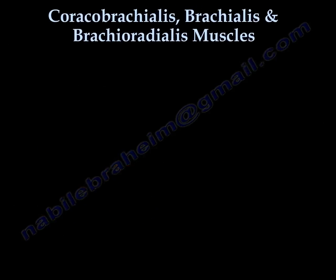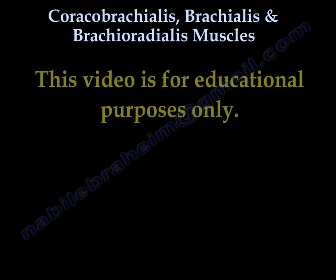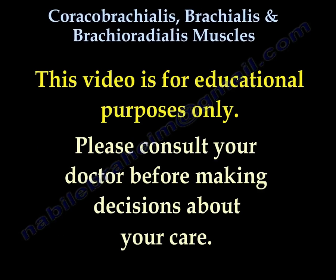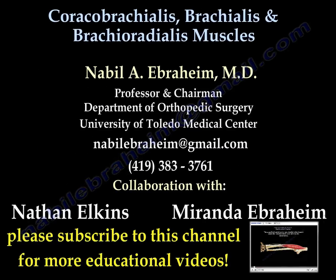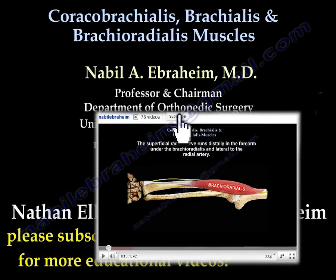Thank you very much. I hope this was helpful to you. This video is for educational purposes only. Please consult your doctor before making any decision about your medical care.